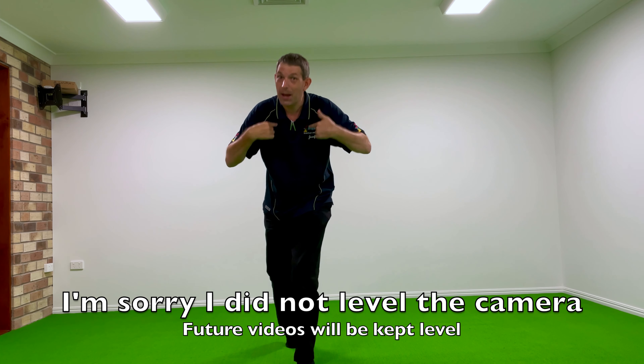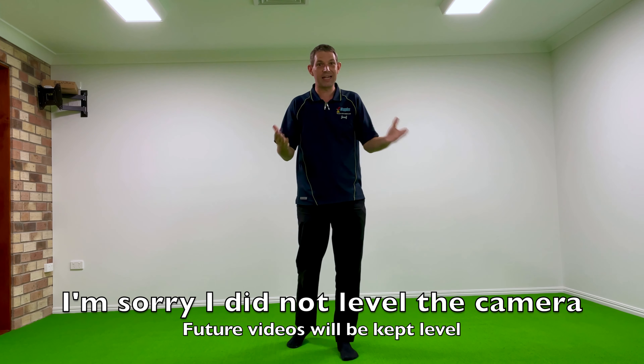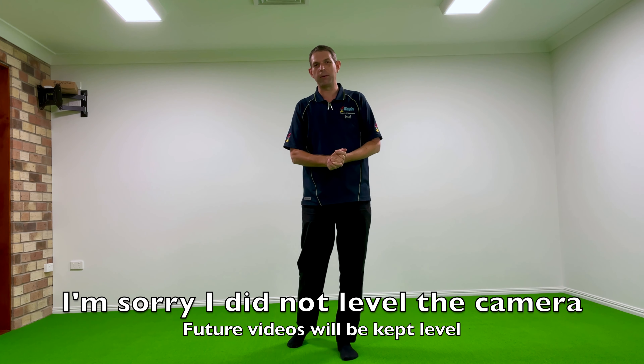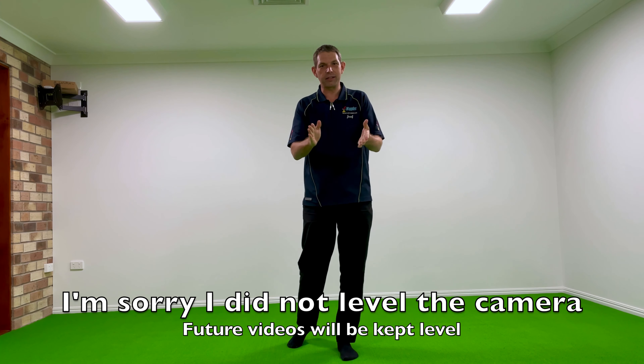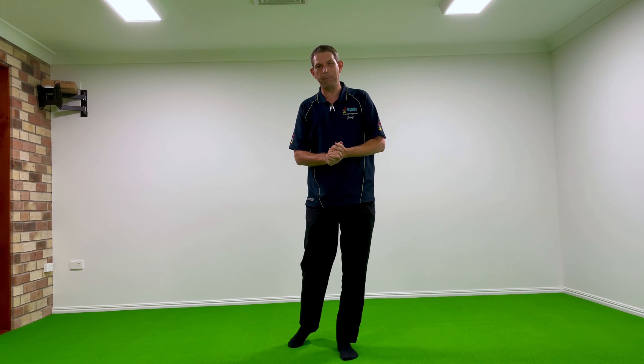Welcome to Joseph's Model Railway Room. This is the first video in a series documenting the building of my dream layout. I'd like to first of all thank you for the opportunity to share a moment with me in this journey as we go through some of the projects I'm working on.